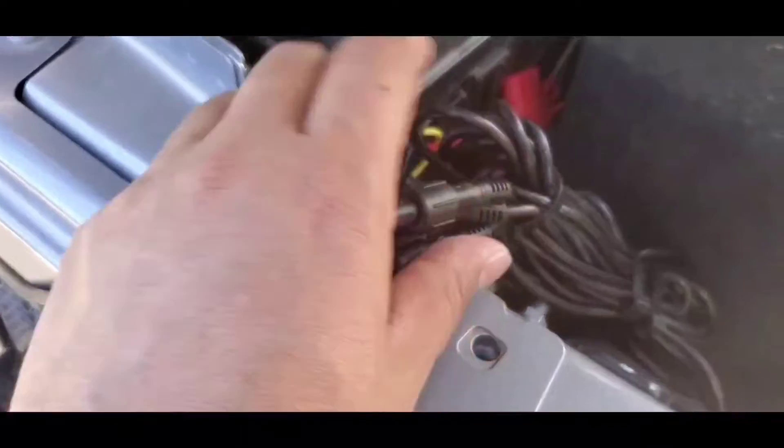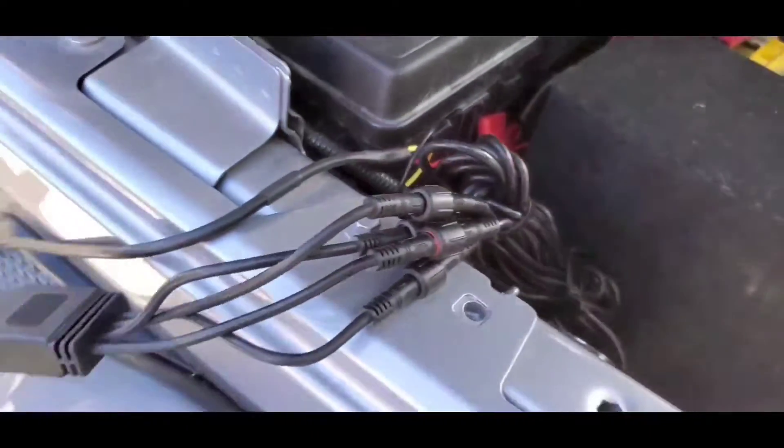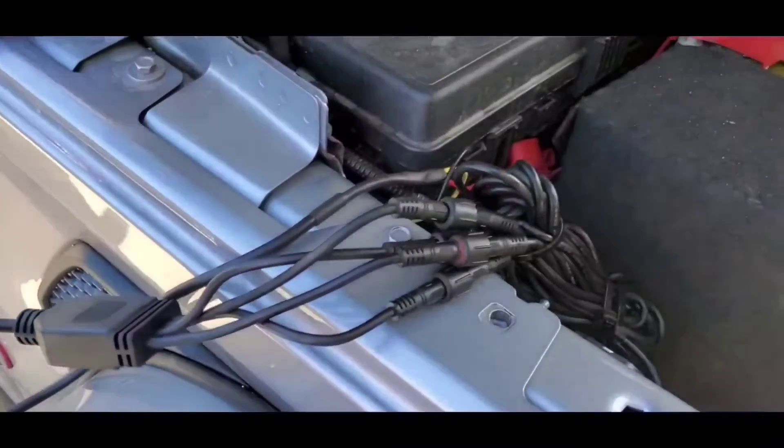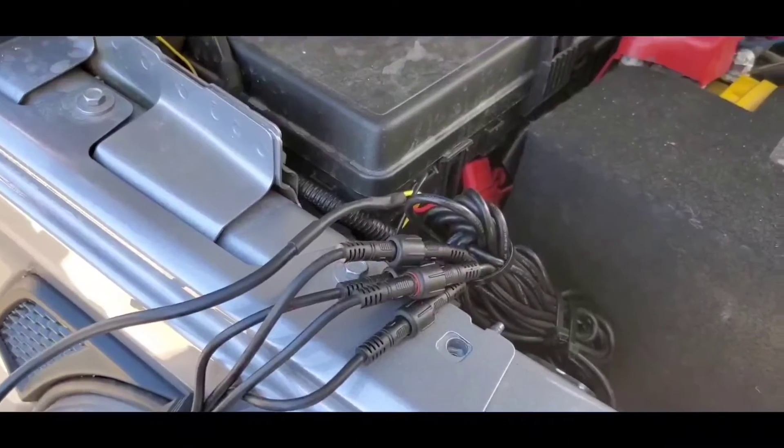That's pretty much it. We've got them all connected and zip tied. We're all done. This is just a matter of turning it on and showing you guys how it works, and then tucking this away and just getting it all clean.